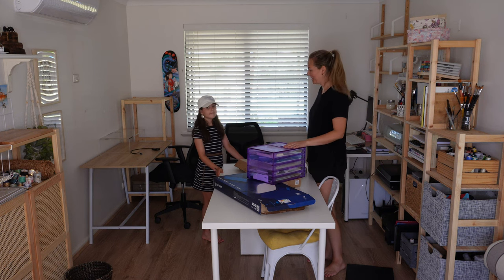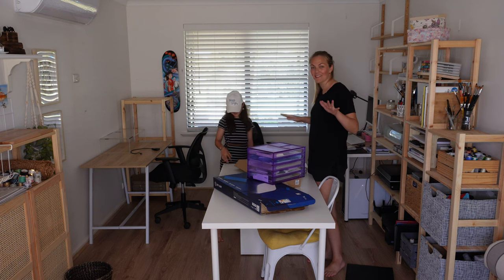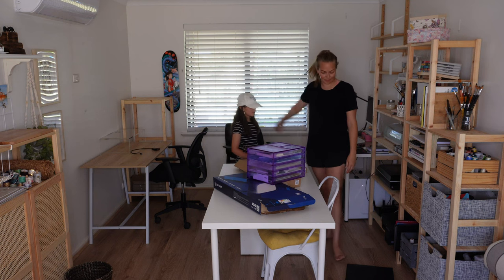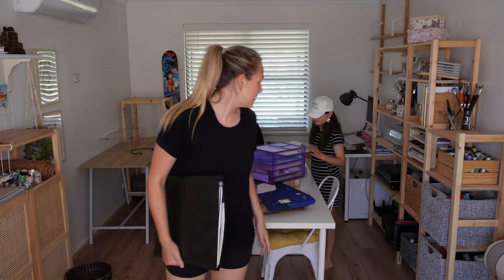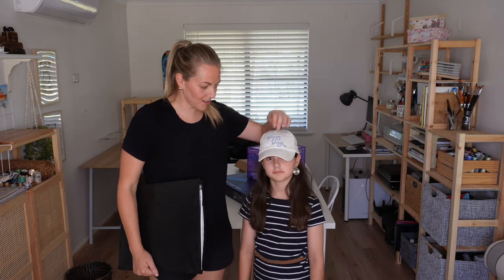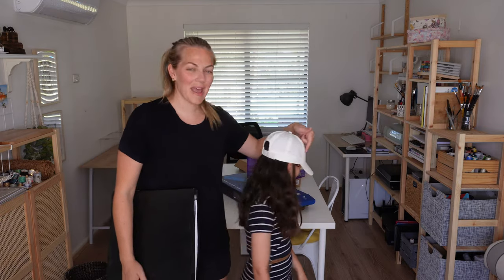My daughter is here helping out — she's been dusting things for me and cleaning. Good job with the wipes! Happy days.